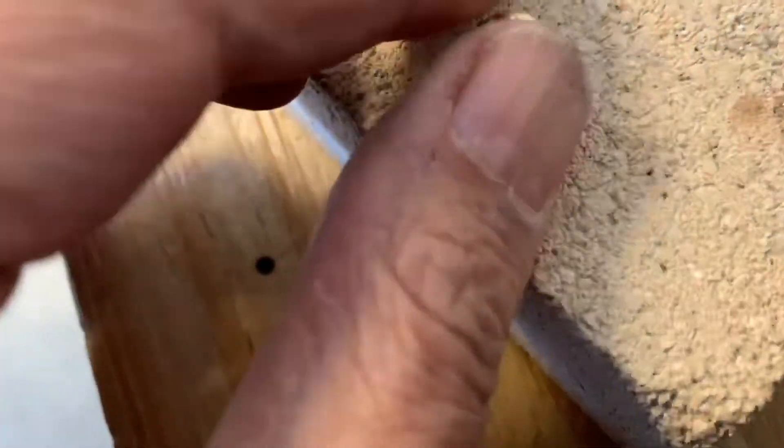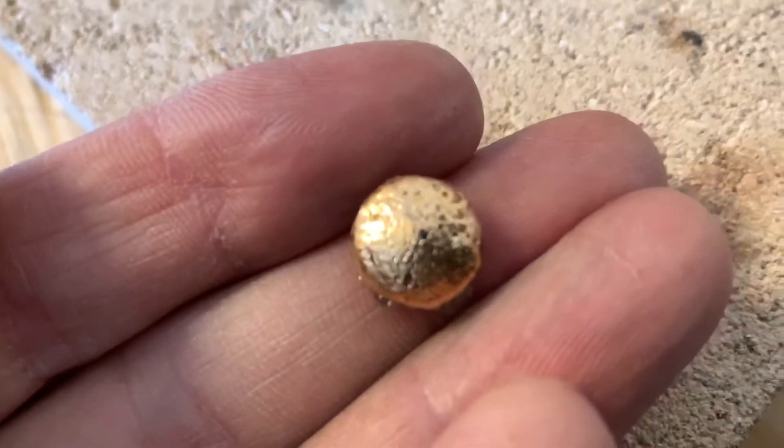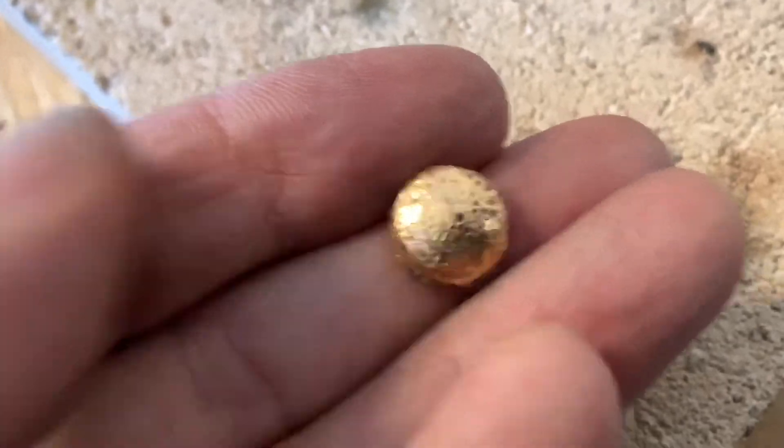It did in fact melt the fire blanket. Once the graphite crucible had cooled, I tapped out the gold and washed it off, and here it is — looks great. Thanks for watching, YouTubers.